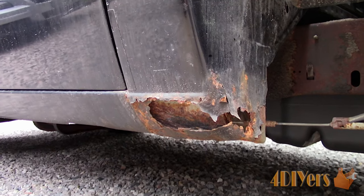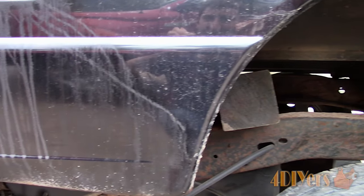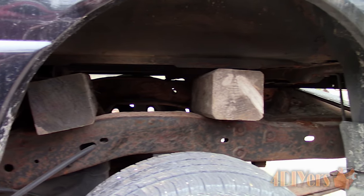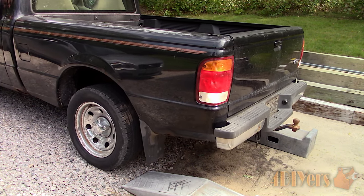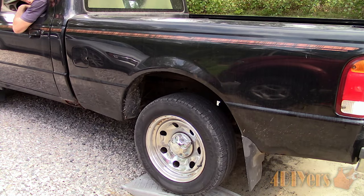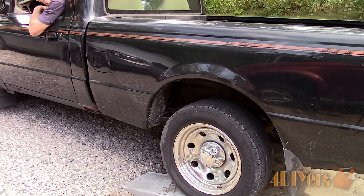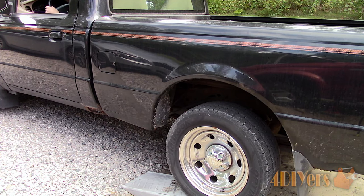For this truck I need to lift the box off in order to replace the cab corner. However, you may simply need to remove the box, or you may need to tilt the box up on one side for accessing the fuel pump, which is much easier than dropping the fuel tank or cutting a hole in the bottom of your box. Here I am working with a 1998 Ford Ranger short box which has a total of 6 bed bolts.